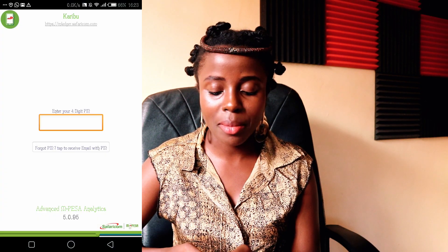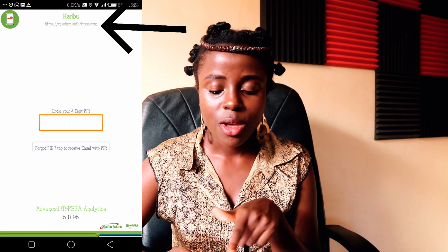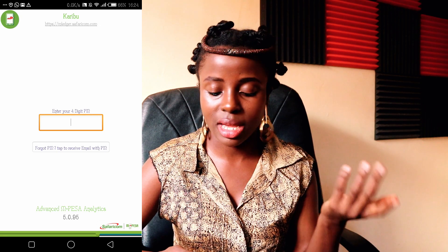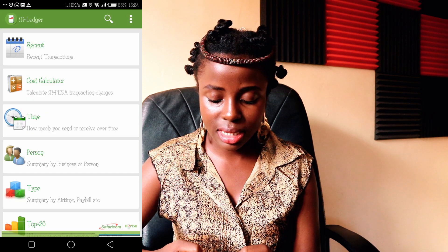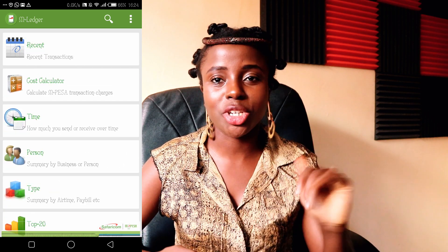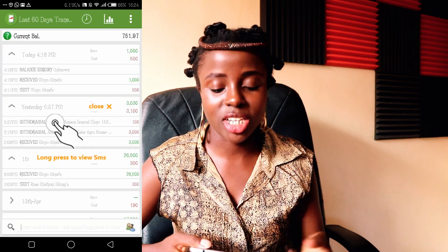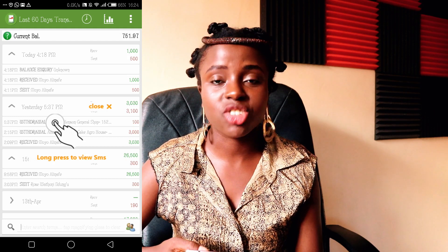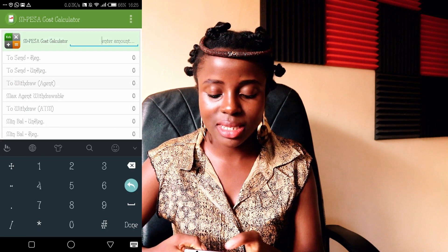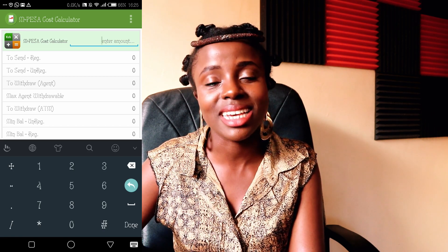This is how it looks as soon as you enter. You can also access it on your computer by typing the URL mledger.safaricom.com. I put in my PIN and I'm in the M-Ledger app. Let me show you what you're missing. First, you're able to see your recent transactions at a glance. Second, another thing I love about M-Ledger is the cost calculator — this cost calculator is life itself. If I want to send someone 10K and I don't know the charges, I just type 10,000.